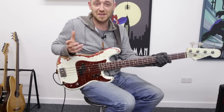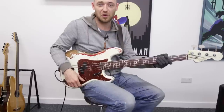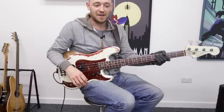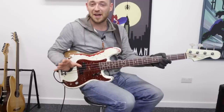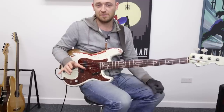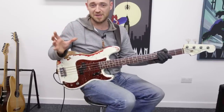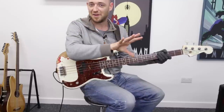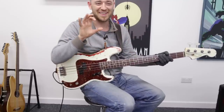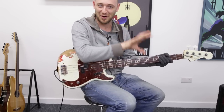That's the scale that fits over the major 7 chord type, and it is also called the Ionian mode, or in our case the Ionian chord scale. And so again, all these modes are the perfect scale that fits over the chord - the correct scale for the chord.